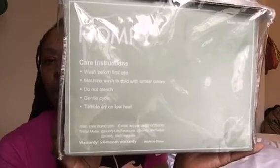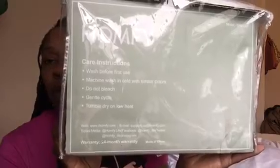They clean really well. Washing these iHomfy sheets over and over, they have not turned colors. I've fallen asleep sometimes without my satin cap on and was very scared the hair oils would change the color of the sheets, but they have not. The pillowcases are very wrinkly because I had them sitting in a basket after drying for a couple of days — I apologize for that. The care instructions say: wash before first use, machine wash in cold water with similar colors, do not bleach, gentle cycle, tumble dry on low heat. I've been following the instructions and these sheets have been wonderful.